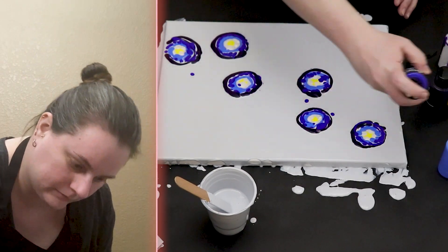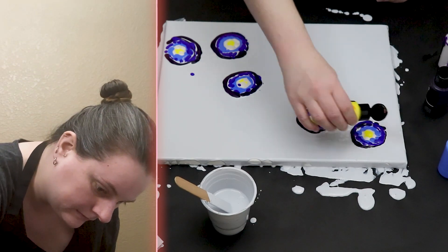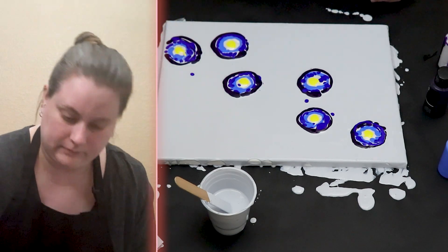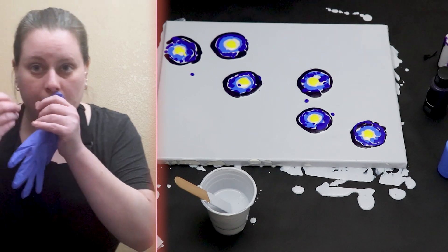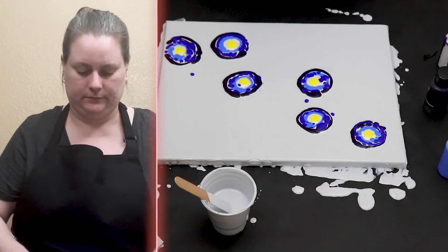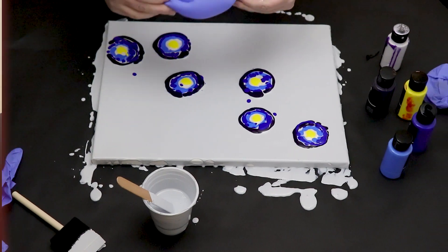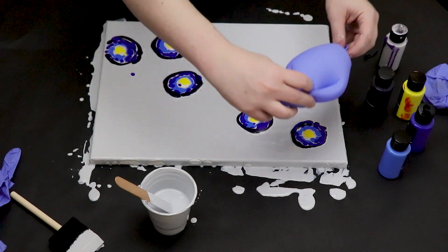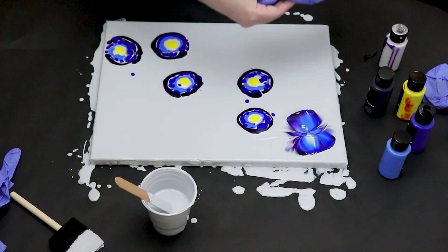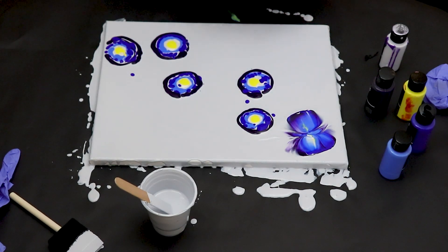Instead of using a balloon, I really like using a nitrile glove. I like the shape and the design that turns out for the dip. As you can see, I have a big pile of gloves that I'll be using to dip my colors. I just blow up the glove and hold that end closed, and then just gently dip right into my colors. You can take the glove and wipe the paint off and just reuse that same side, or just flip it over.